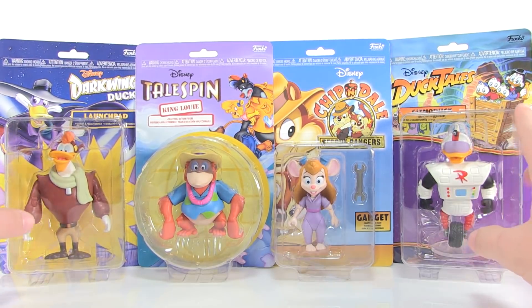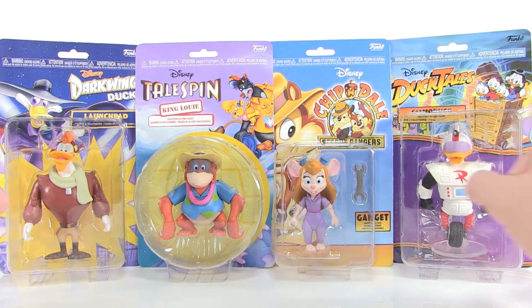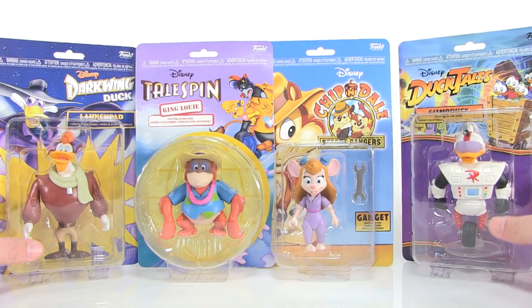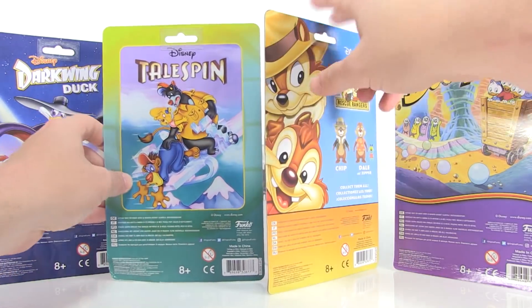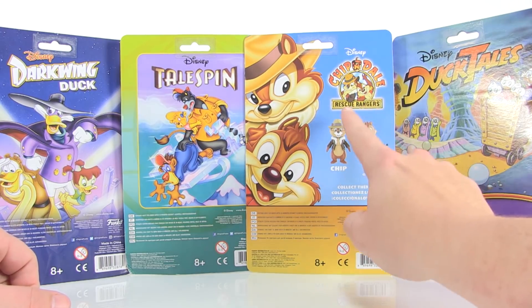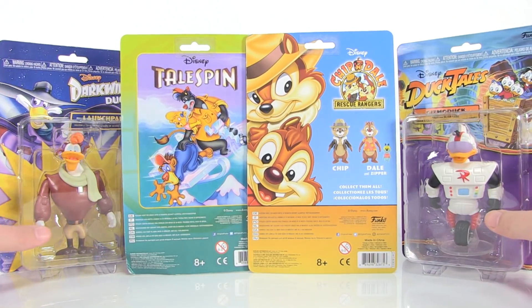It's pretty interesting how they decided the card backs — Gizmoduck and Launchpad have both appeared in Darkwing Duck and DuckTales, so Launchpad gets the Darkwing Duck card back and Gizmoduck gets the DuckTales card back. The backs of those boxes give you scenes from their respective shows, with the exception of the Chip 'n Dale Rescue Rangers card back, which shows Chip, Dale, and Zipper from Series 1 — the only package with a cross-sell.